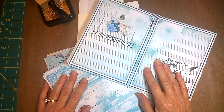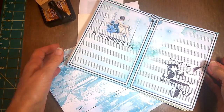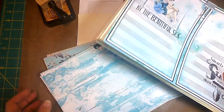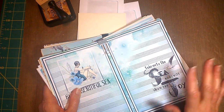Hi everyone, it's Jane from Sew It Themes. Thanks for joining me again today. I am still working on my ocean sea themed journals and I'm going to do some ephemera today. And guess what I'm going to use? If you've been following me, you probably can guess what it is.